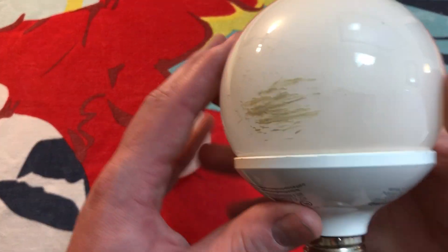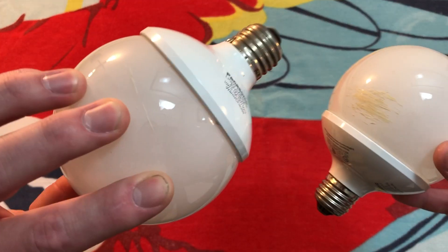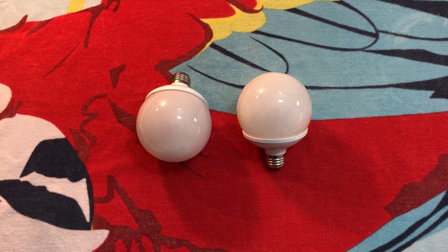They're not in the best condition — this one has some paint on it, and this one does too, just a little bit right there. But they both work just fine, and I'm actually using them for video lights right here. I replaced them just so I could share them with you.